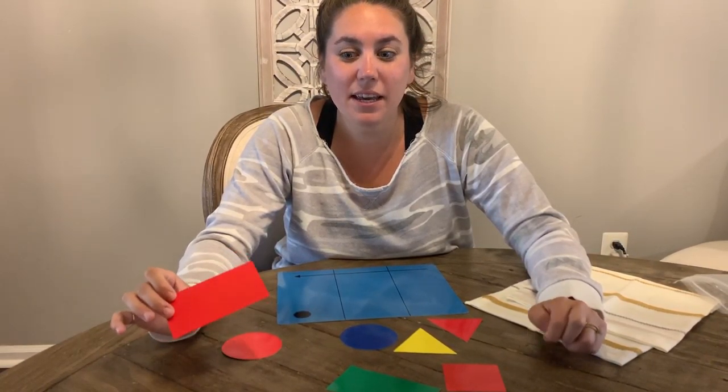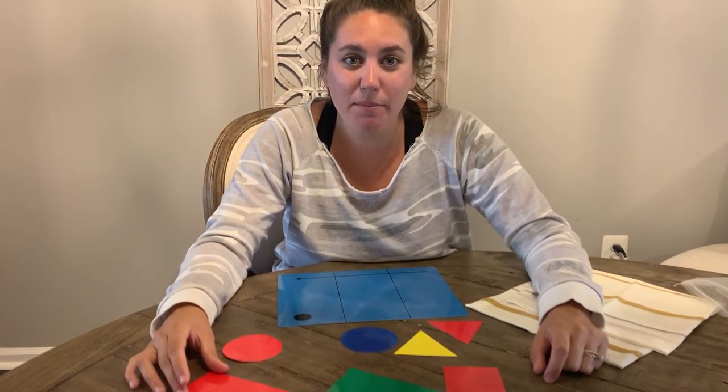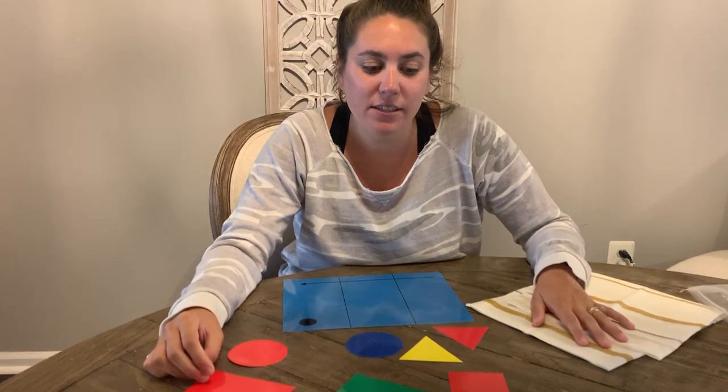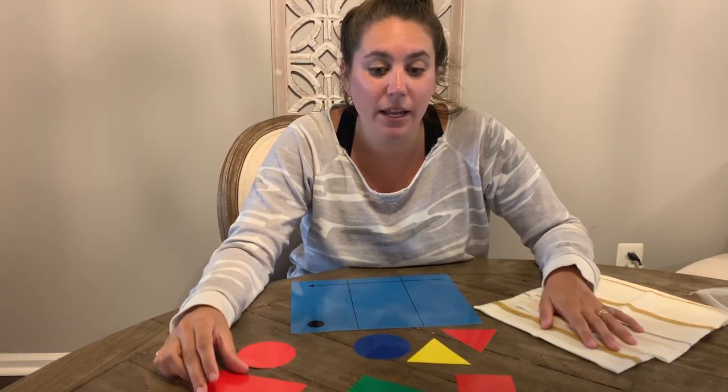Hi boys and girls. For today's math activity, we are going to be playing math memory. You guys remember this from small group math — we will play this in class, so we're just going to play it at home. If you guys have shapes at home or if you just want to watch and do it along with me, you can.